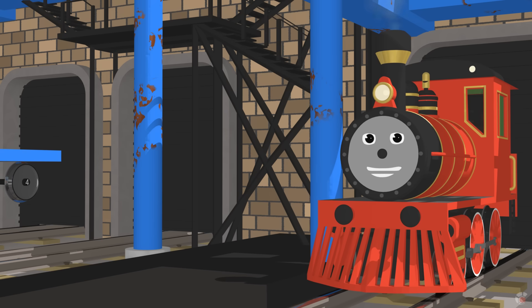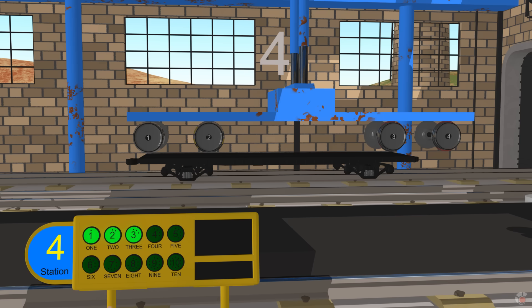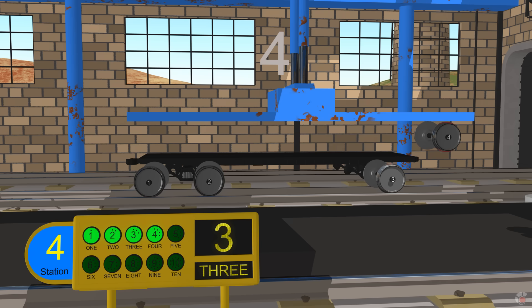At station number four we install wheels. Release four wheels for this passenger car. Four. One. Two. Three. Four.